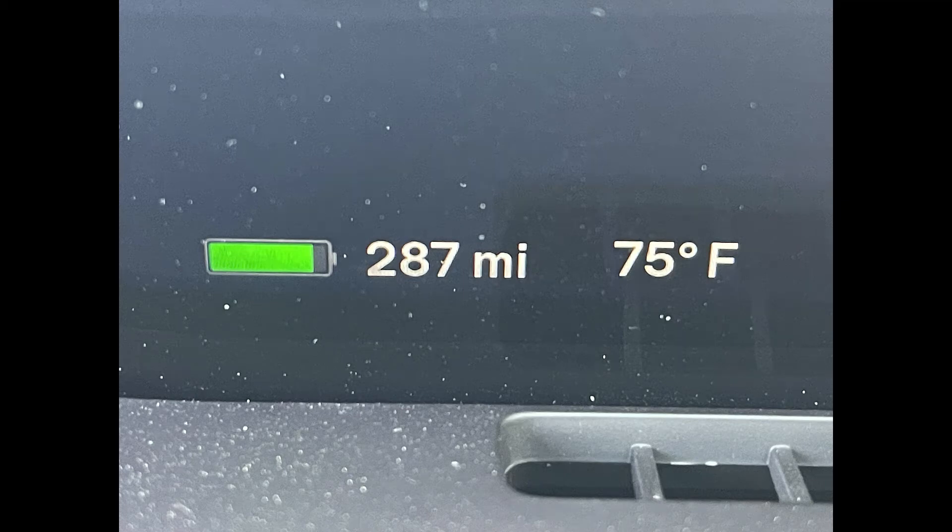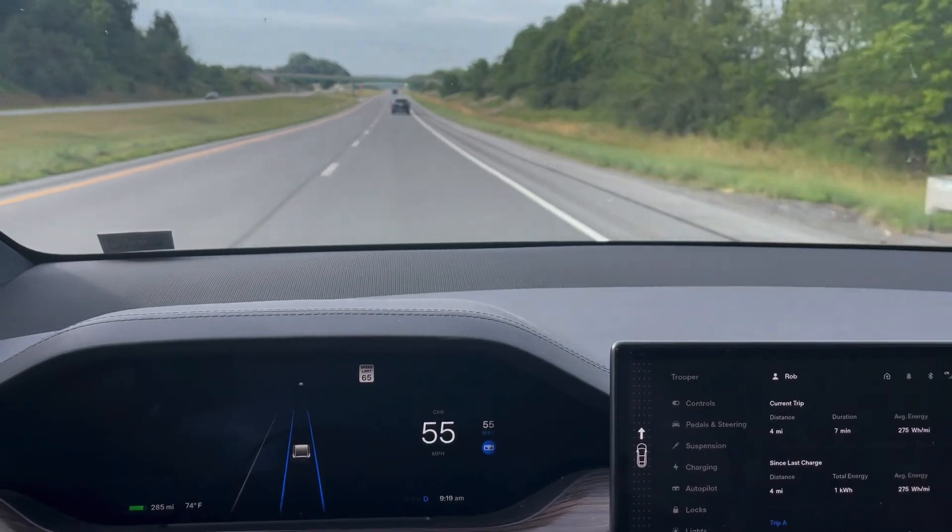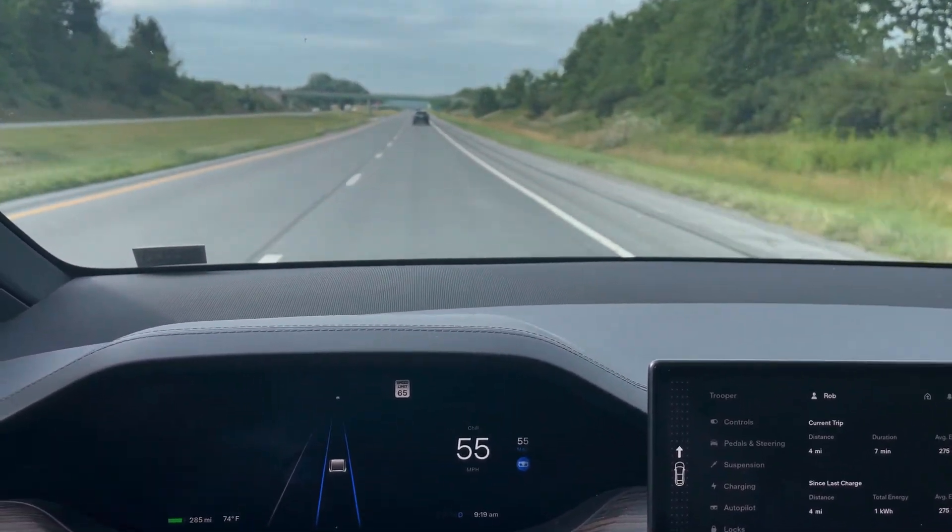I finally got the two front panels with some screw knobs to lock them in place. I was doing my first test run — the temperature was 75°F and I drove about 19 miles.